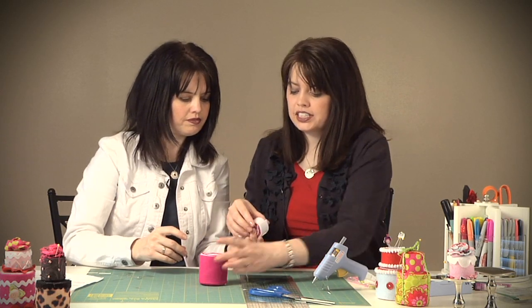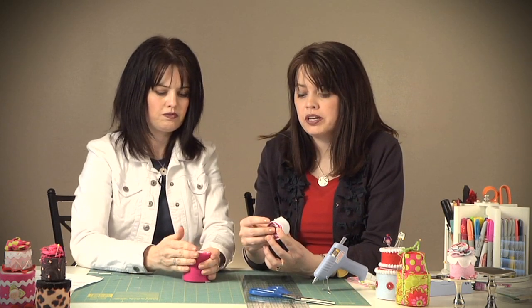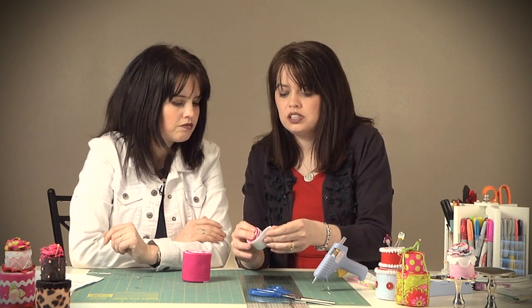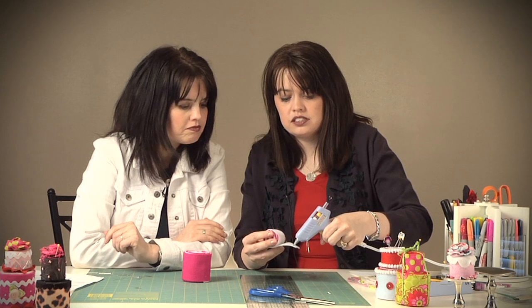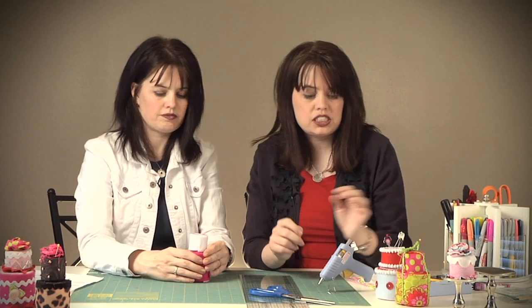For the second layer, we did the same thing but with a one and a half inch by twelve inch strip — we cut four of those. If you want to know all the details of the strip lengths, we have a PDF download on thediydish.com, so come and take a look and we'll make sure you get those measurements. This second layer of the cake gets closed shut and see how that stacks together very nicely — this is the base of the cake pin cushion.